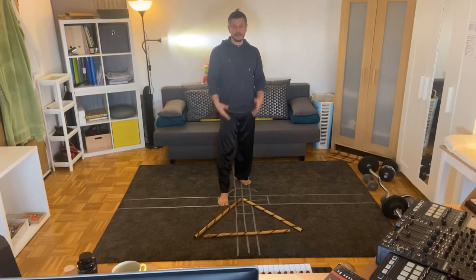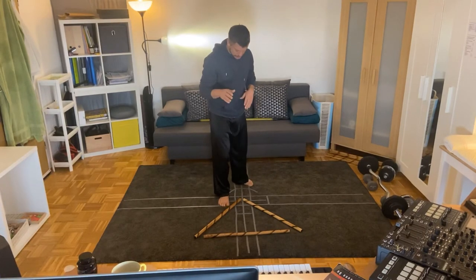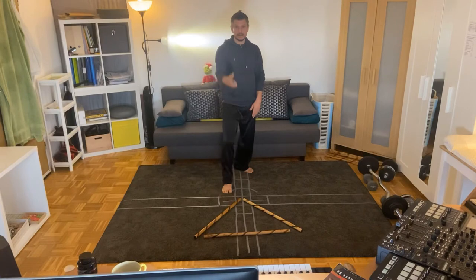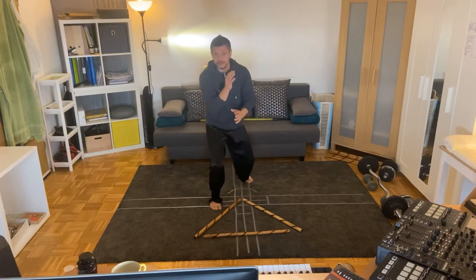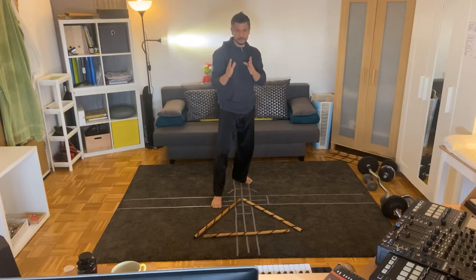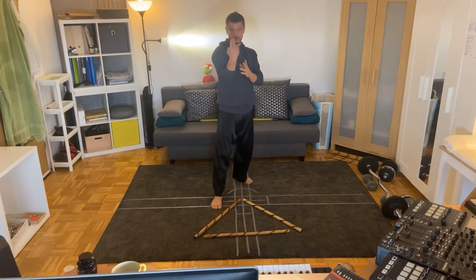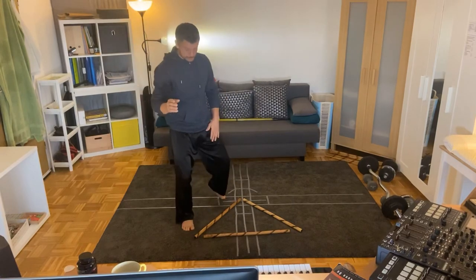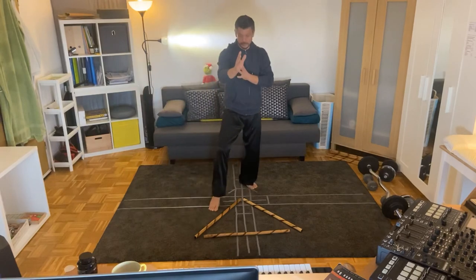When an attacker is coming towards us, we have different options. We can move straight back and avoid the situation, or we can dodge — but a lot of times we really want to move on the angles. The attack is coming this way, we want to move over here, and then we've got something to work with.